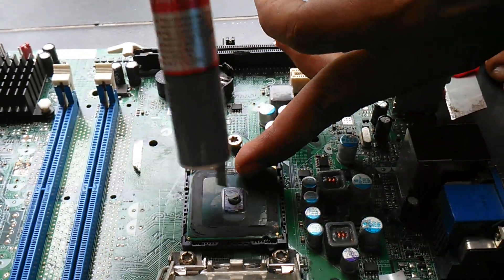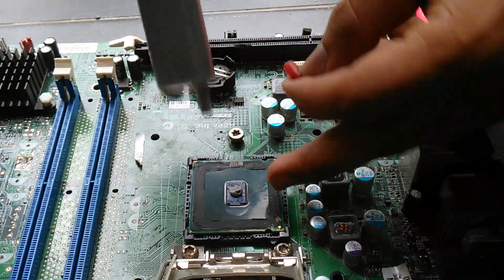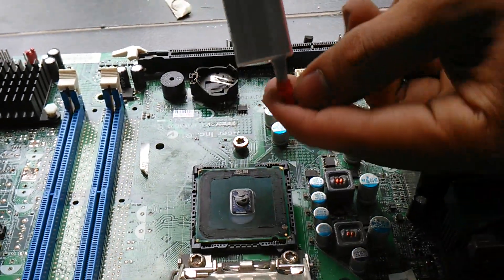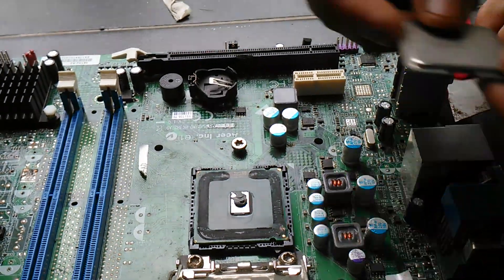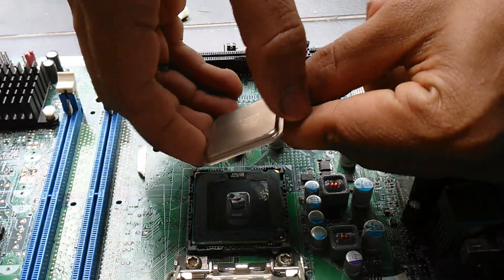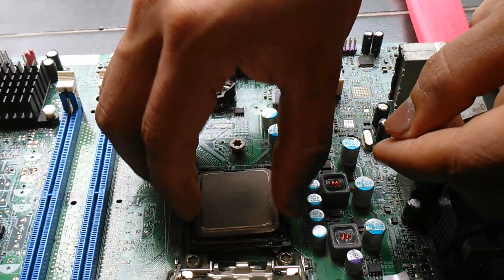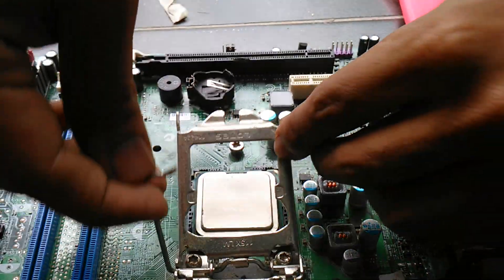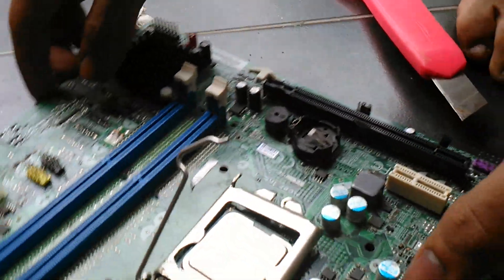Like that. Don't say it's too little or too small — I know. You put it like this. Press hard, close properly — now you can see it's closed properly.